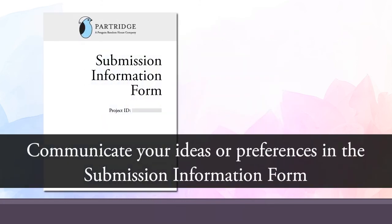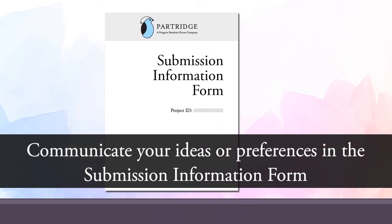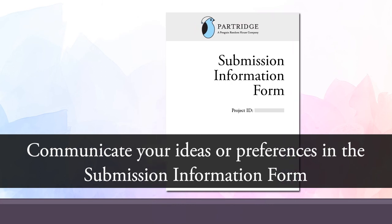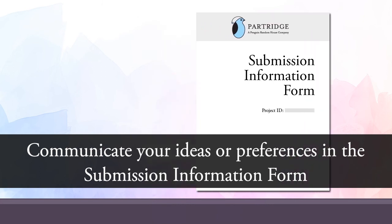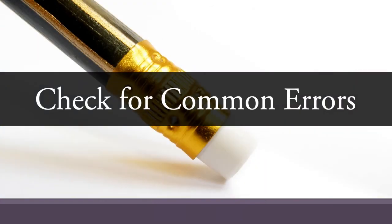If you have specific ideas about how you would like your headers or footers formatted, you can include this information in your submission information form. Even if you do these things yourself, they will need to be recreated in our design program during the formatting stage. If you learned to type on a typewriter, using word processing software on a computer means unlearning old formatting conventions and learning new ones. Before submitting your manuscript, we highly recommend that you double check for some common text formatting mistakes that could delay your book's production.